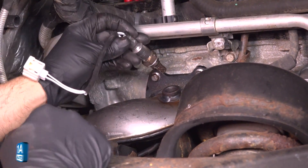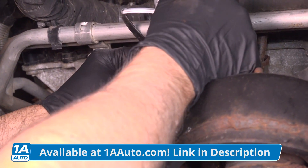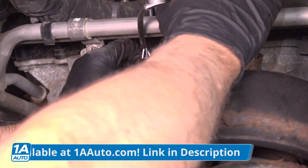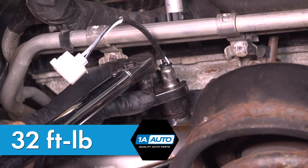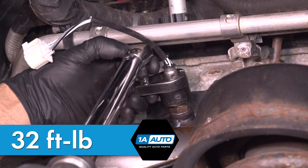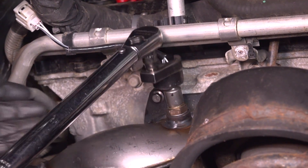Take the upstream O2 sensor, get that lined up and start it by hand. We'll torque this to 32 foot-pounds. That's good.